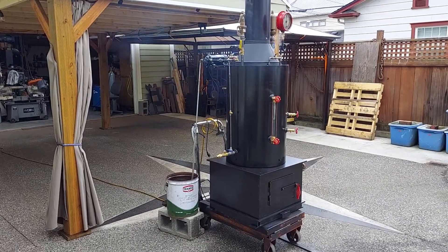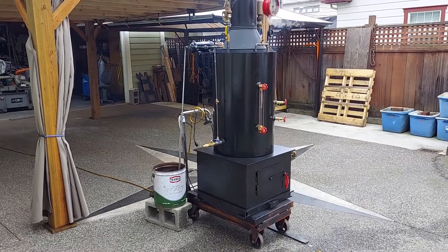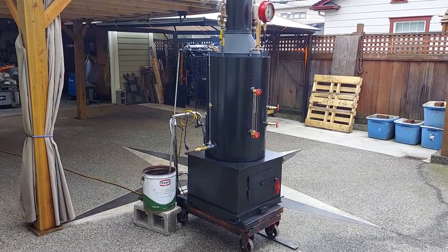Alright, here's my next video of a boiler. My name is Ross. My number is 206-948-0770.